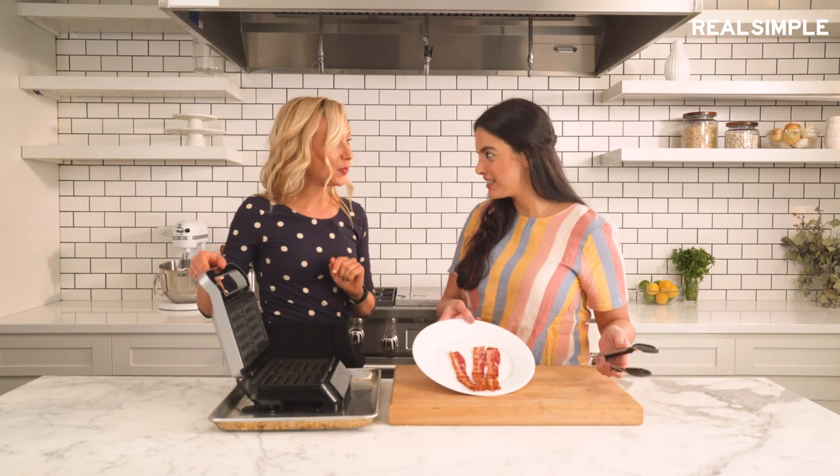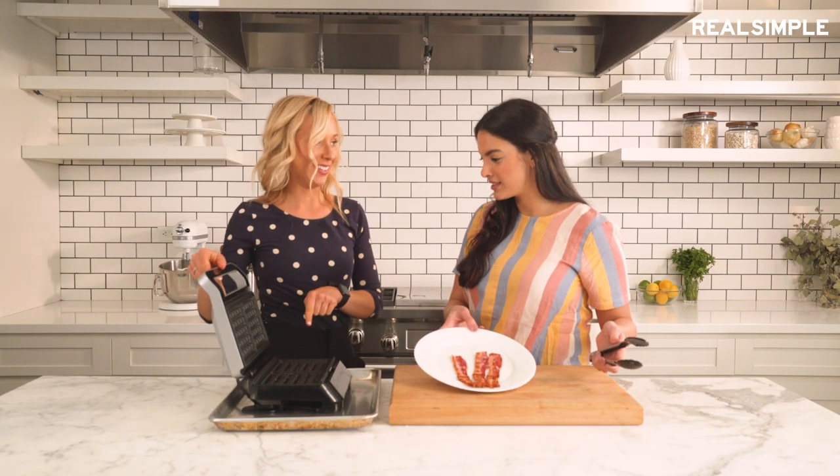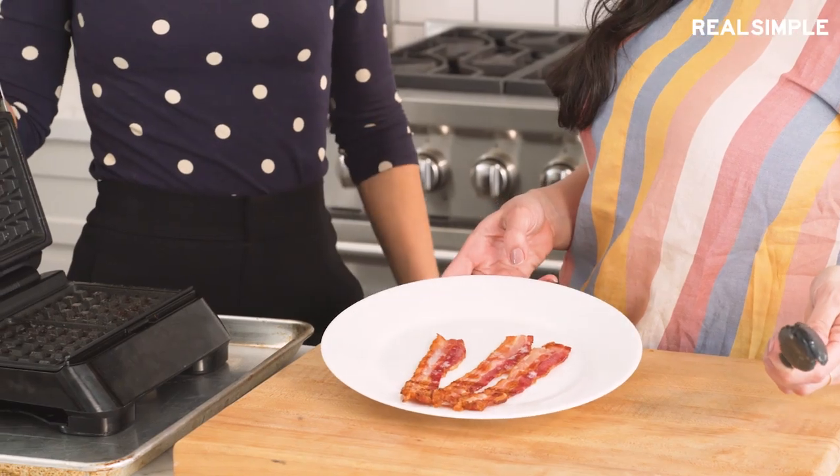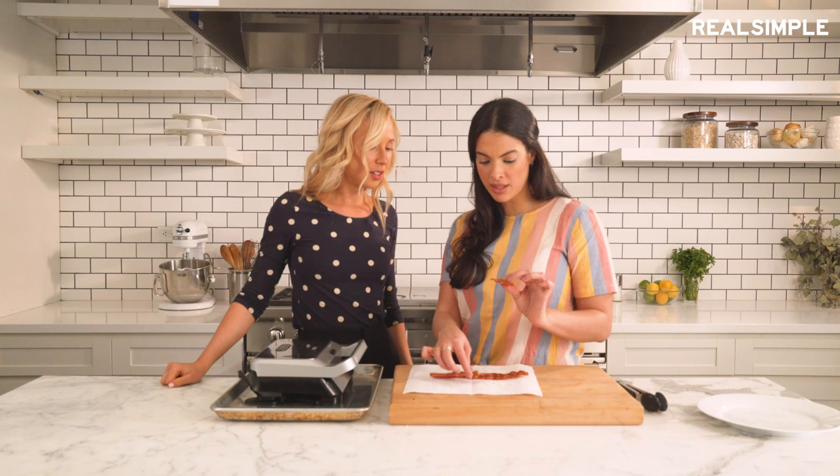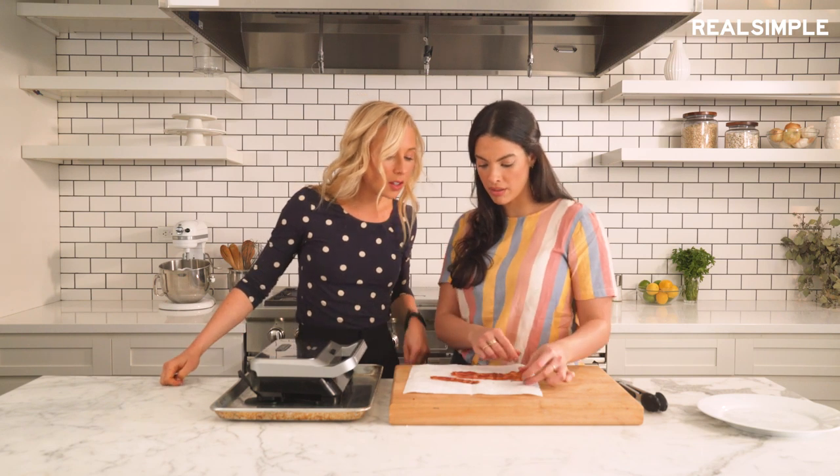You know what else you can do? Put waffle batter in here now. Bacon lovers would love that. This side is nice and crispy — you can hear it. Final word: this is a hit.